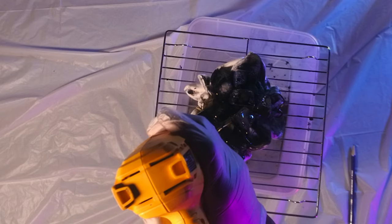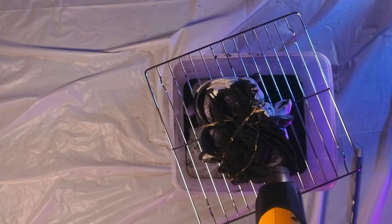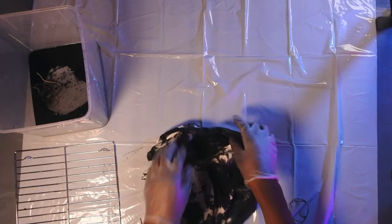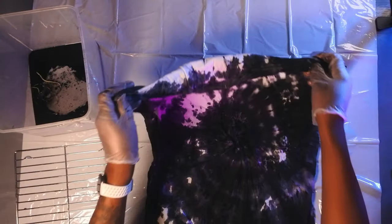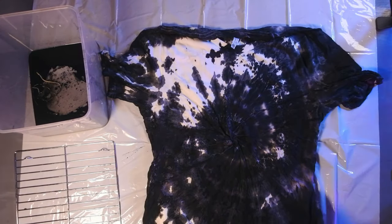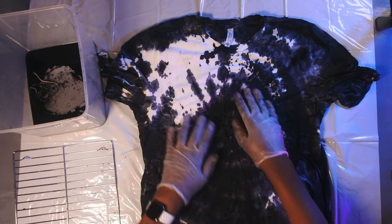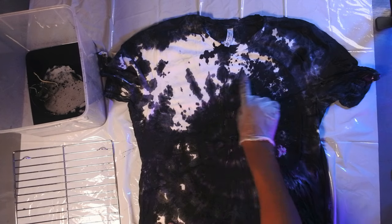Once you see that all the ice has melted, you're pretty much done. Just take it, pull off all the rubber bands, and spread it out to see what we have. You can see the grays, you can see the white space that was left, you can see the black — this is looking really, really good.